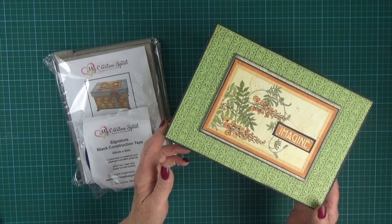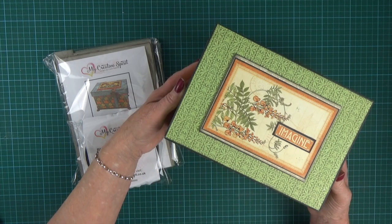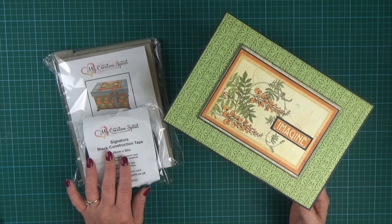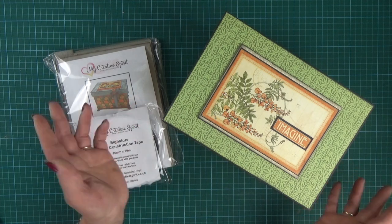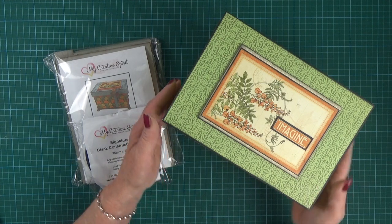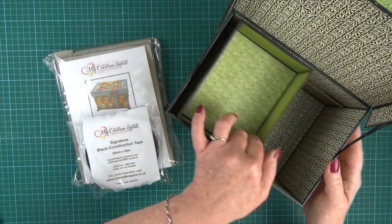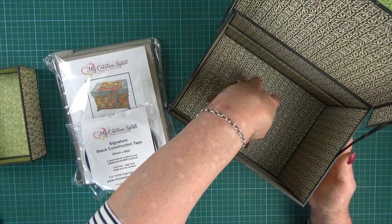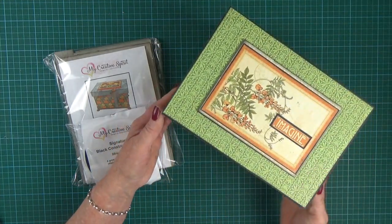Hi everybody, it's Clare here from My Creative Spirit. In today's video I'm going to show you how to assemble this and that box — a three-dimensional deep box with signature black construction tape. There's no painting, no gluing. If like me you're getting a mess with glue, then this may be the way forward for you to assemble fabulous three-dimensional projects. The box has a really lovely slidey drawer inside that lifts out to reveal a deep compartment underneath. So let's get started.